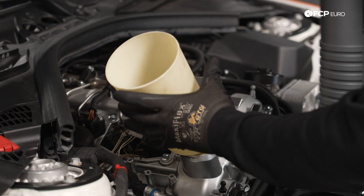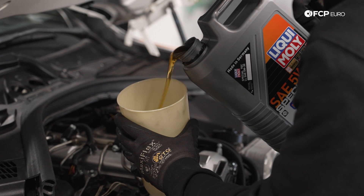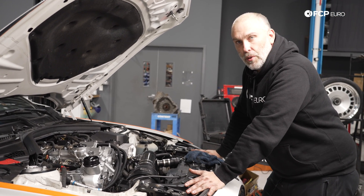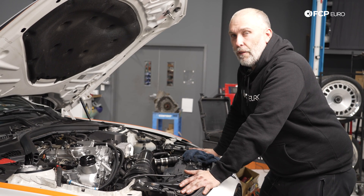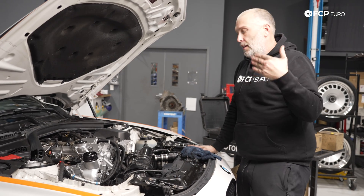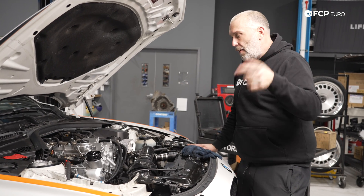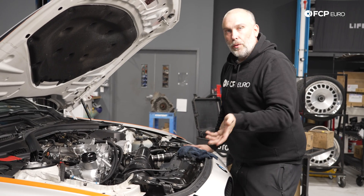Pour in five liters of your oil. At this point, at least on these N-Series engines, they have a self-bleeding procedure you can follow: power the car on, turn the temperature all the way up, fan speed to the lowest, and put your foot on the accelerator pedal for 10 seconds — obviously the car is not running. That'll turn on the electric water pump, which will cycle coolant, move the thermostat, fill the heater core, and help bleed out any residual air in the system. That's all it takes to replace the oil cooler.